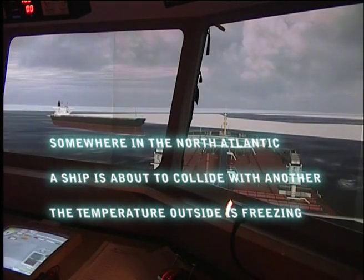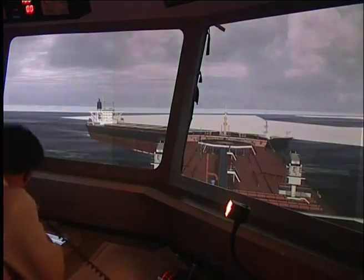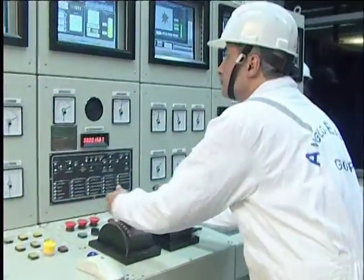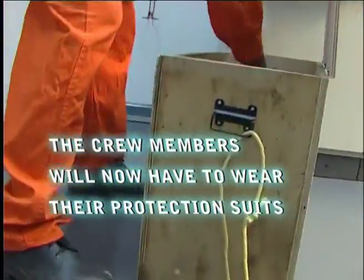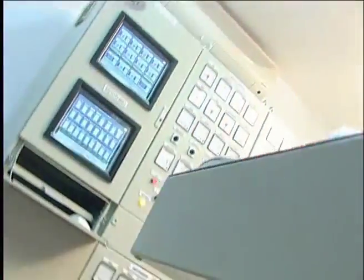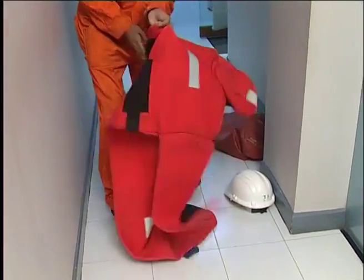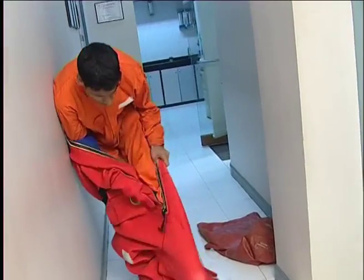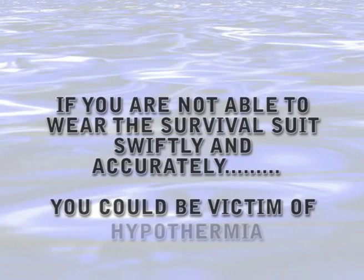Somewhere in the North Atlantic, a ship is about to collide with another. The temperature outside is freezing. The crew members will now have to wear the protection suits to survive in the cold waters outside. If you are not able to wear the survival suit quickly and accurately, you could be a victim of hypothermia.